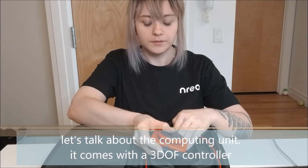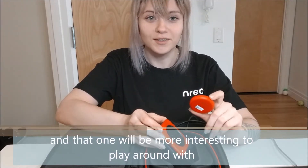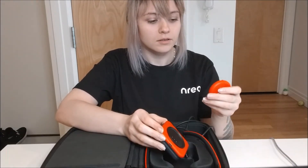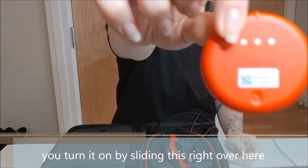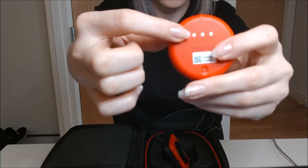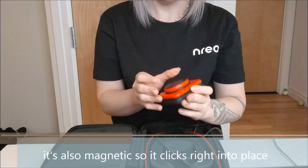Let's talk about the computing unit. It has a three DOF controller. We are also working with a company that makes a six DOF controller, which will be more interesting to play around with. But this unit is very small and light — like a little puck. It has an LED light on top that tells you it's on. You turn it on with this little button here. This is how it charges with the computing unit — it's placed right on here and it's magnetized, so it clicks right into place.